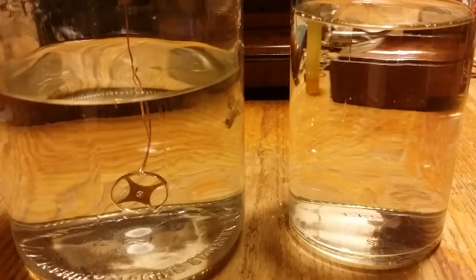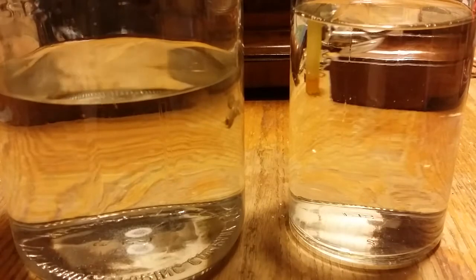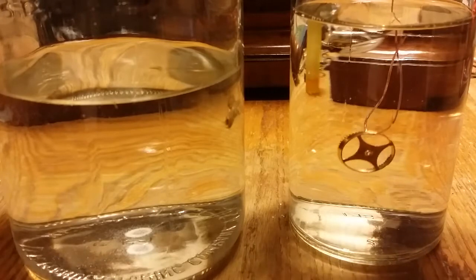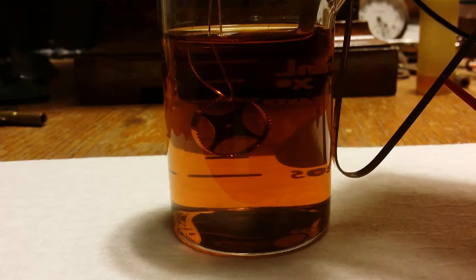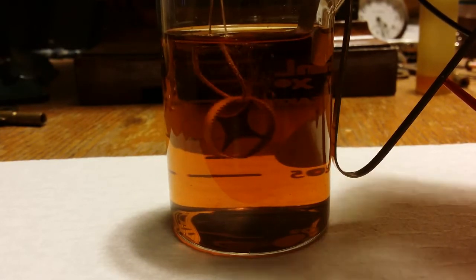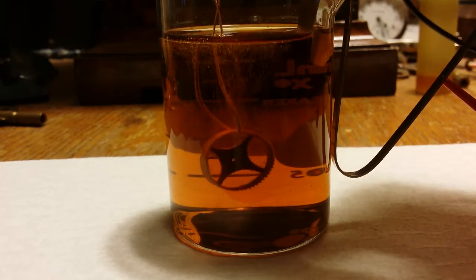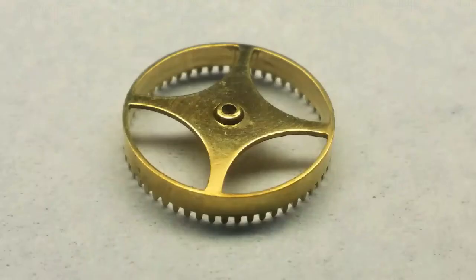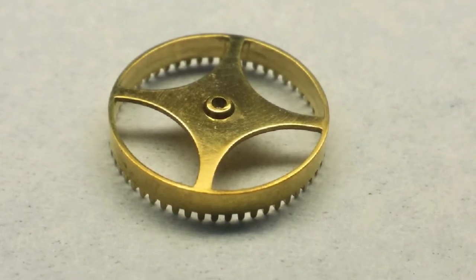After the final metal polish, we do an ultrasonic clean, an acid dip, a rinse in distilled water, and then a gold electroplate. It looks really dark here, but you can see it bubbling up, and it has a little bit different color to it.